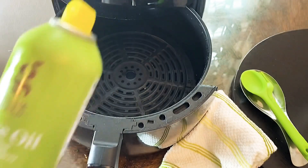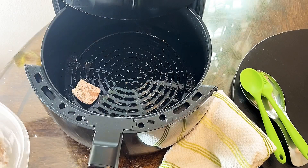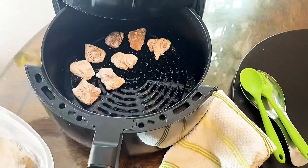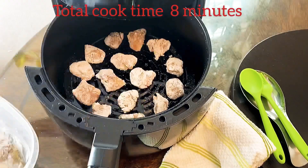Grease the pan or basket with some cooking spray. Shake off the excess starch, then arrange the chicken pieces in the air fryer. Let them cook for eight minutes total — four minutes each side. Flip the pan or basket in between.